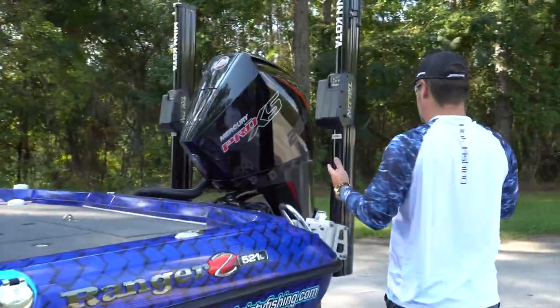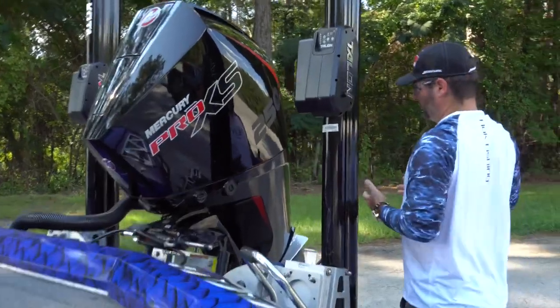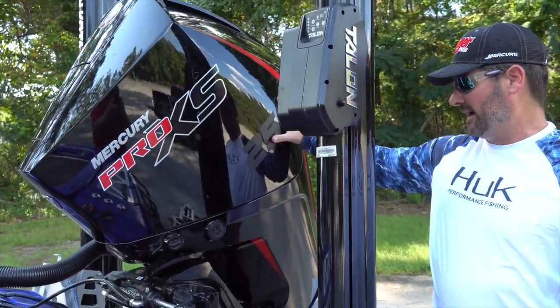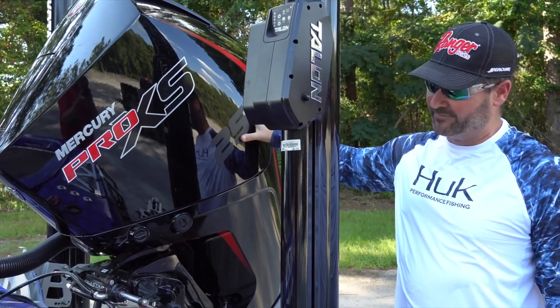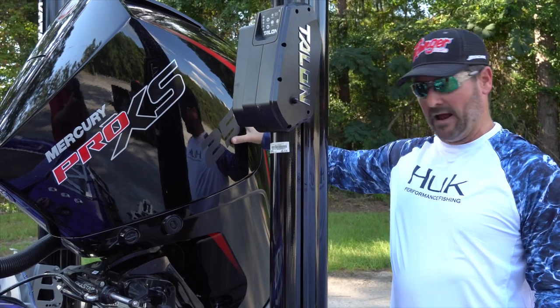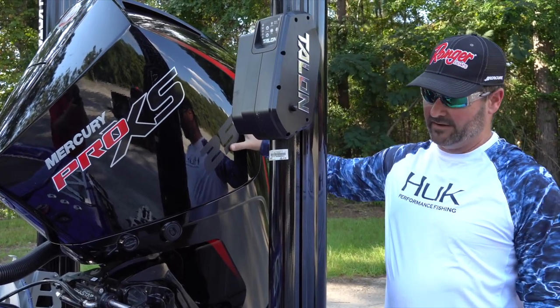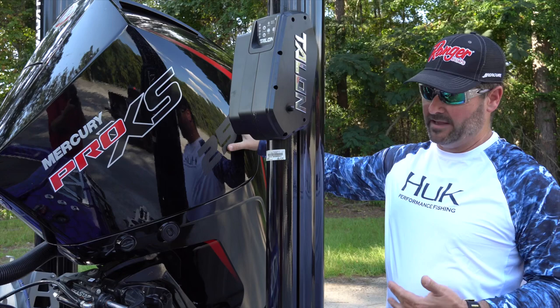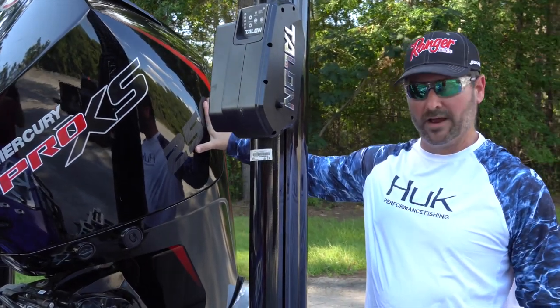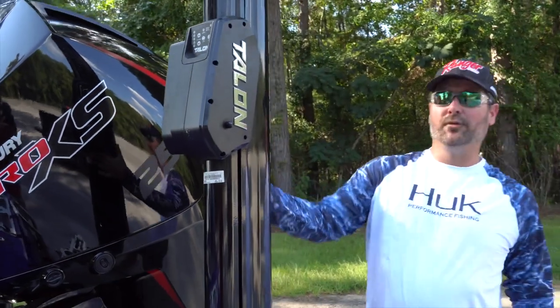The big moment this year was Mercury's announcement of the new motor. I have the new Mercury Pro XS 250 — yes, it's a four-stroke and it's a beast. The mid-range power is outstanding, it's very quiet. I'm still going through break-in with about three more hours to go, and I'm looking forward to really giving it a workout.